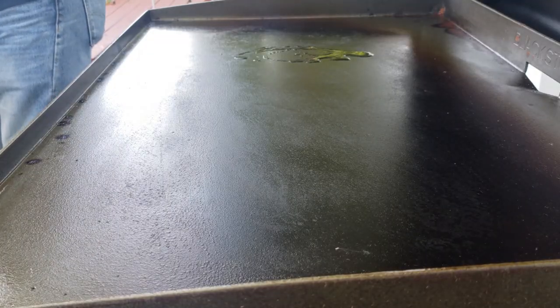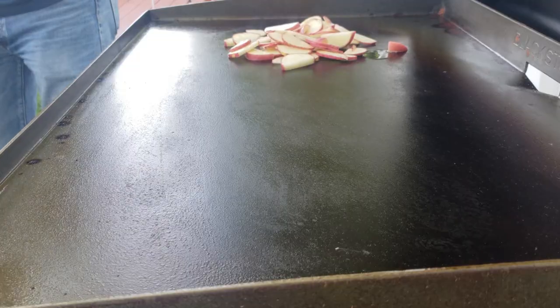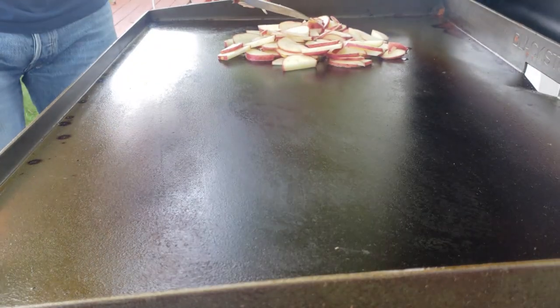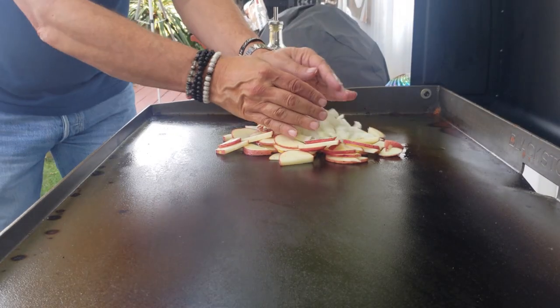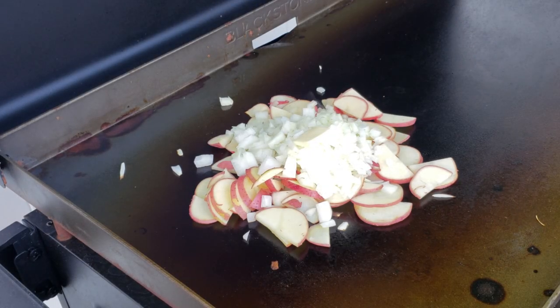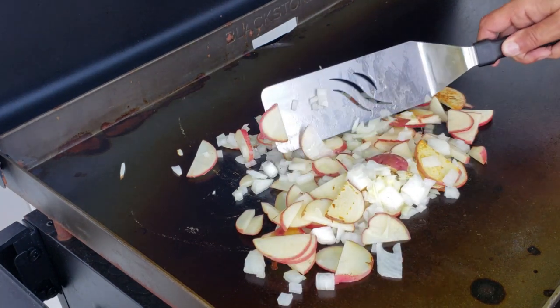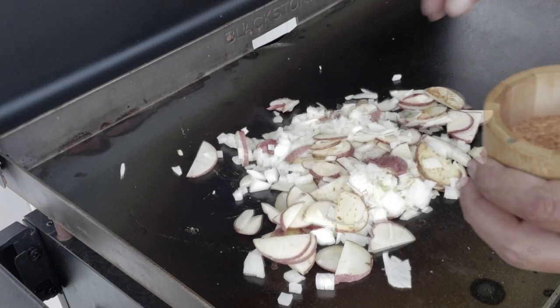I got my Blackstone rocking on medium — medium on the two left burners. I'll get my potatoes down, then my onions down. Anytime you're cooking something like this, you want to gauge what's the quickest to cook and what's the longest. Potatoes are going to be the longest, so we'll get those on first with some butter, a little oil, salt, and pepper.